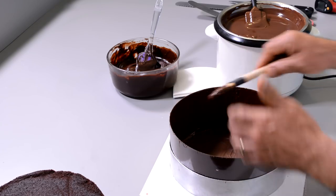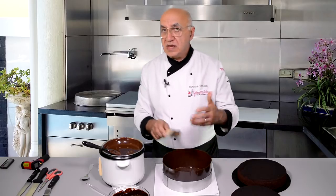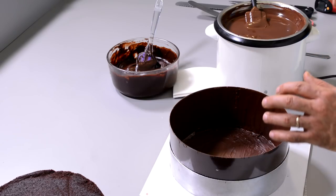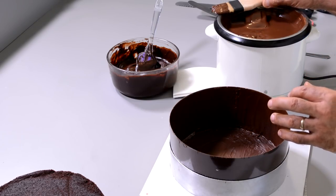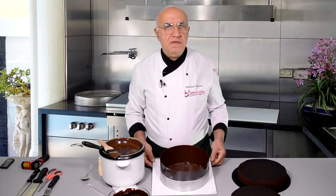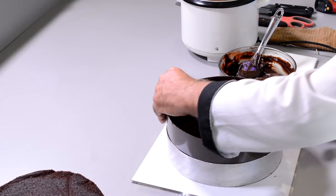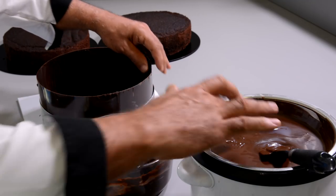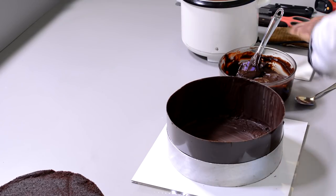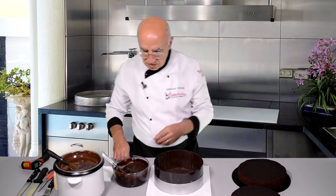I start from one spot and go around twice, so when I finish one turn the starting point is already beginning to set — so the second coat of chocolate won't scrape everything off, it creates a second coat thick enough to hold everything in place. Now I'm going to put this in the fridge to make it a little firmer. Chocolate is already set — there's a little bit of cracking here, but you can fix that with just a little touch. No problem at all.